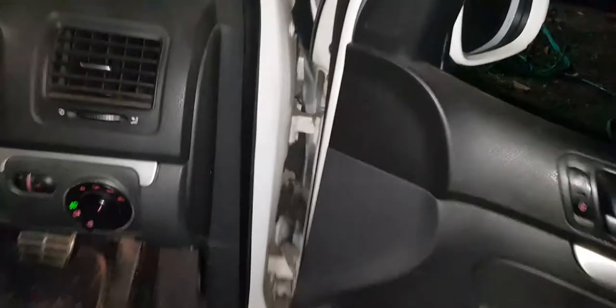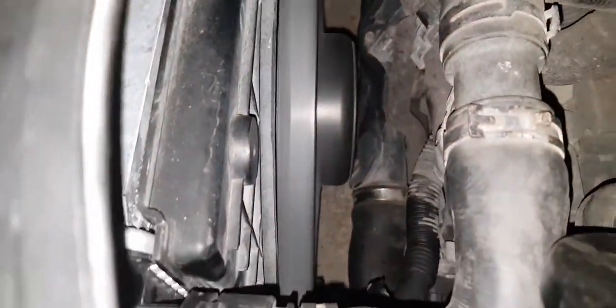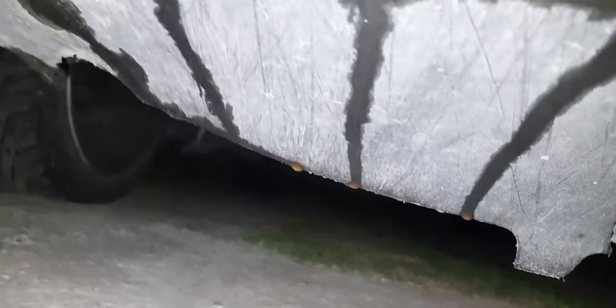Coolant temperature is still right at operating temperature. Still no coolant dripping on the ground — that's a good sign.